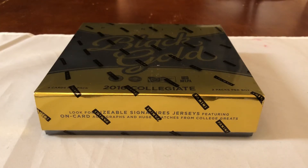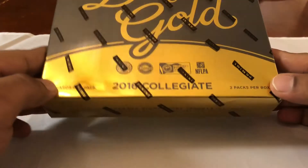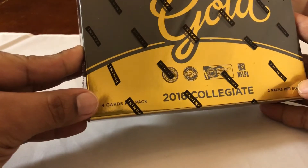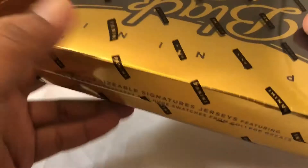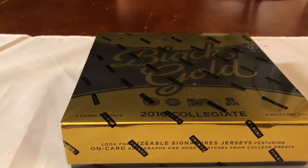Hello, how's everyone doing? Capital P here with another box opening. Today we're going to be opening up some 2016 Black Gold Collegiate Football. You get four cards per pack, two packs per box — total eight cards. Hoping to hit a big rookie from last year — Carson Wentz, Zeke, someone like that. Got this during a Black Friday sale under a hundred bucks, never opened it.